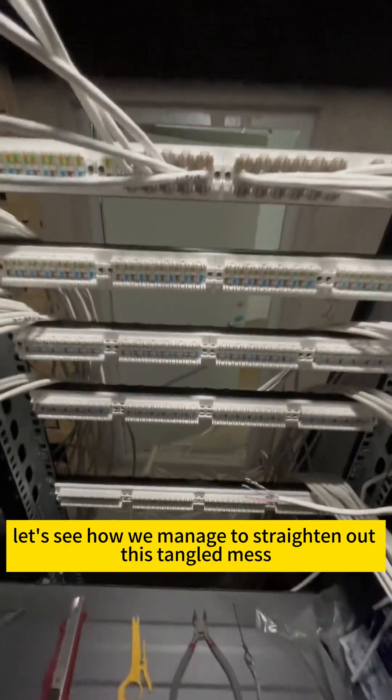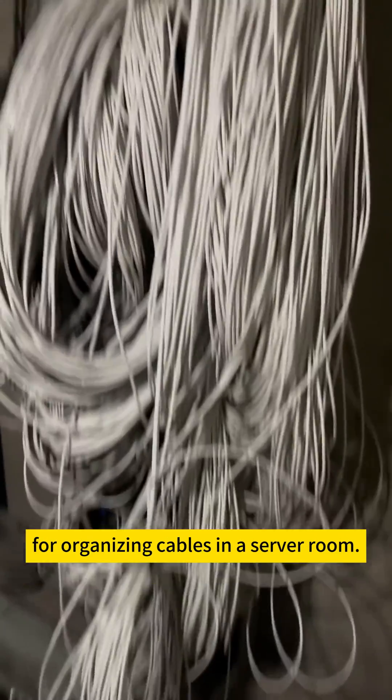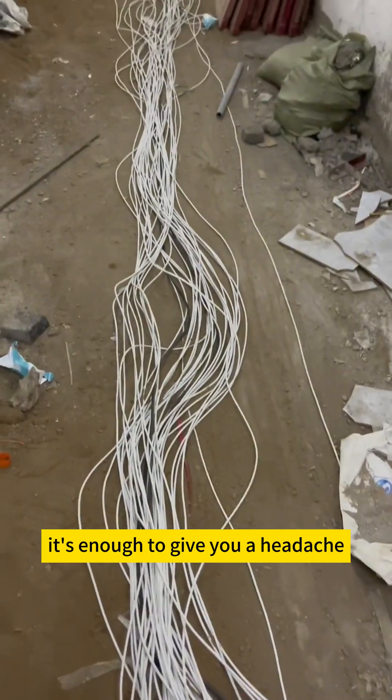Before we start working on the server rack, let's see how we manage to straighten out this tangled mess. Today we took on another project for organizing cables in a server room. Just look at this jumbled mess of wires — it's enough to give you a headache.